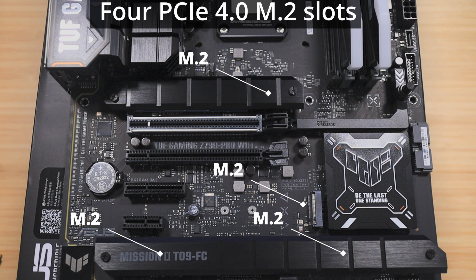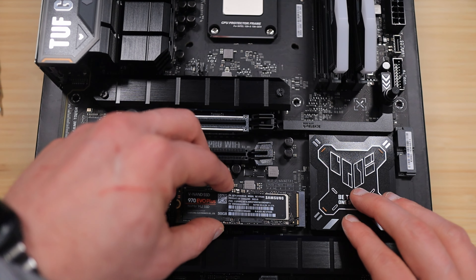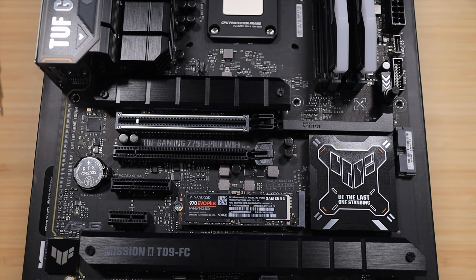This motherboard has four M.2 slots, and they all have that Q-latch feature that basically everyone's talking about these days. You put the M.2 in and slide the latch over — it locks it into place so you can put the heatsink back on top. It just makes it so much easier to install the M.2 drive, and it's another quality of life feature that makes PC building so much easier.